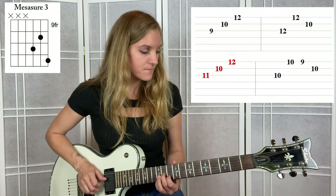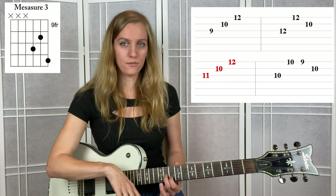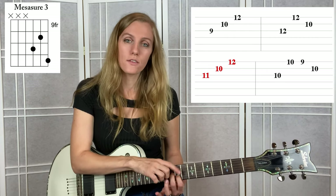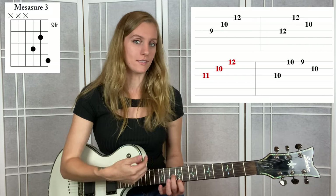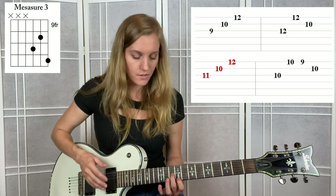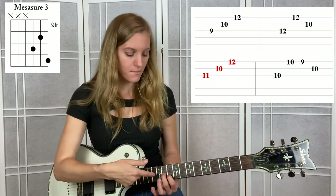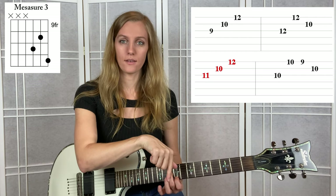For the transition between measure 3 and measure 4: play measure 3, then take the pinky off the guitar - we don't need it. Slide the middle finger down one fret and let your pointer finger go with it. Then take the pointer finger and drop it down one string to the high E string, and we're now ready to play the last measure. This transition is a really nice way to get from measure 3 to measure 4. Come back to measure 3, kick the pinky, slide the middle finger down one fret, pointer finger goes down a string, and let's play the last measure.